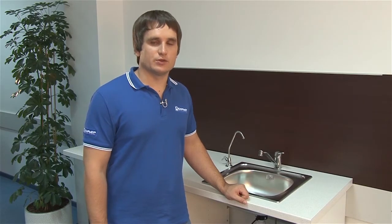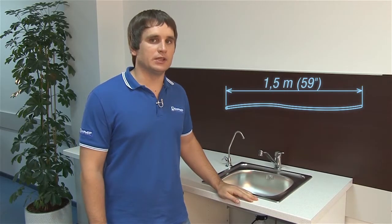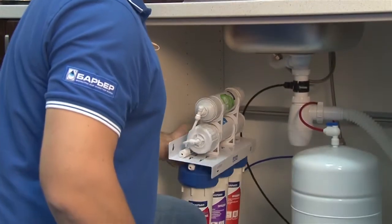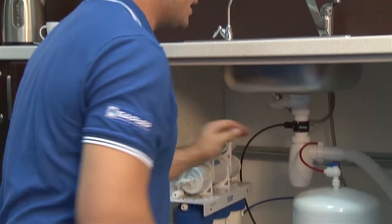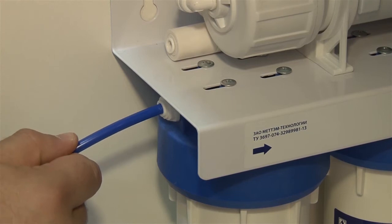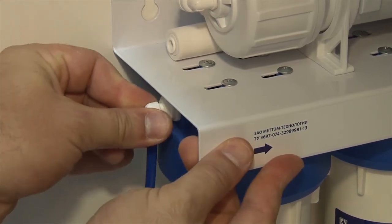We can now install the filter. Remember that the supplied plastic tubes are 1.5 meters or 59 inches long. This should be the maximum distance from the filter both to the clean water faucet and the ball valve. Make sure there's enough space for you to reach the ball valve whenever needed and that the connectors are not twisted and there's no tension in the lines. One option is to mount the filter on the cabinet wall. Insert the blue plastic tube into the in port of the filter. You can use angle fitting for convenience.